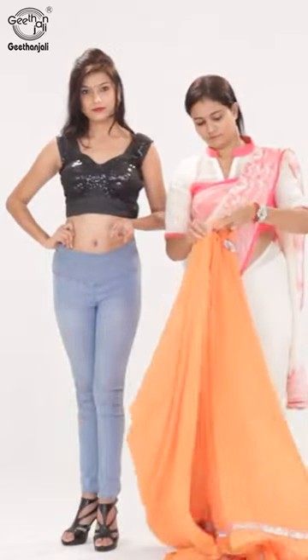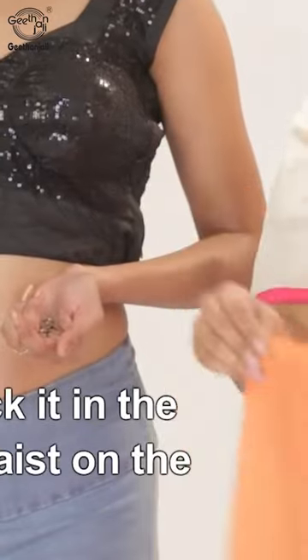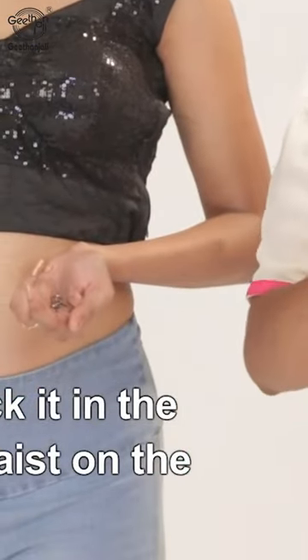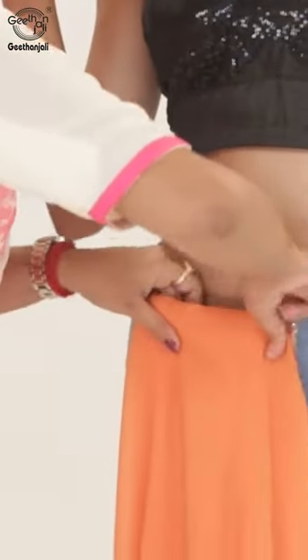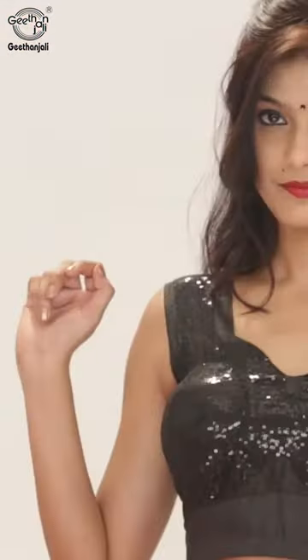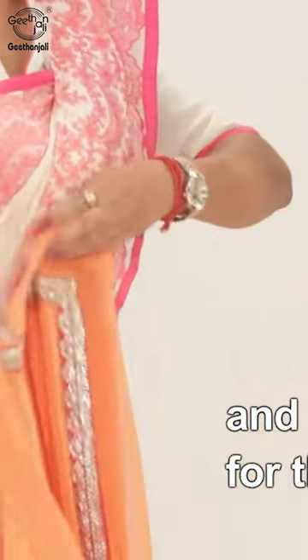Pleat one end of the saree and tuck it into the right waist in the front. Bring the saree over a full circle and make pleats for the pallu — a short pallu style.